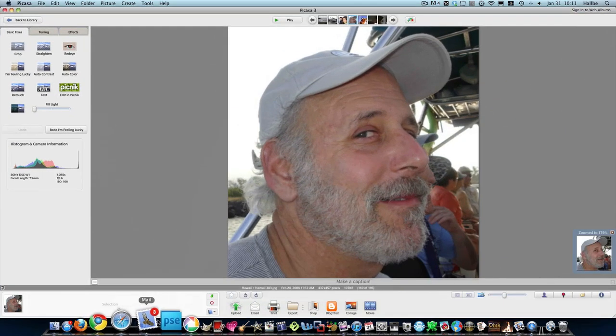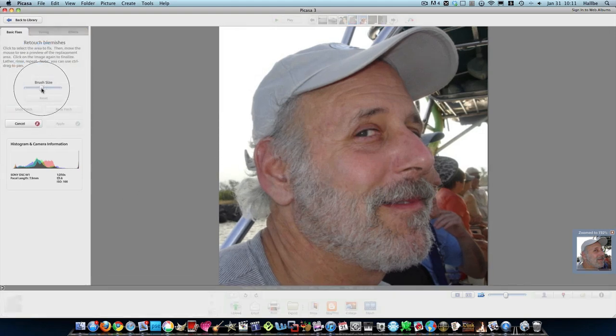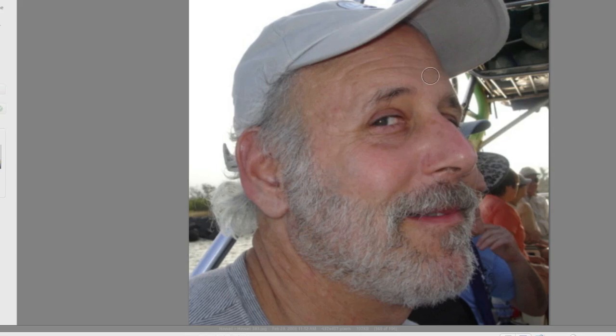I'm going to show you. In Picasa, free Google software — you can download this in a couple of minutes — they have a thing called the Retouch tool. If we lower the brush size here, let's say we want to clear up some of these forehead wrinkles. All we do is kind of select an area, move it to a clear area, and just kind of clean it up. Normally I would not say that these wrinkles on the forehead were any problem — it looks like a natural 50-something year old person.